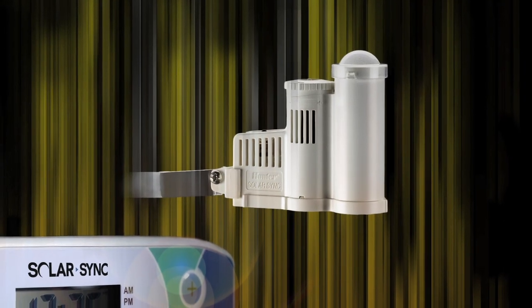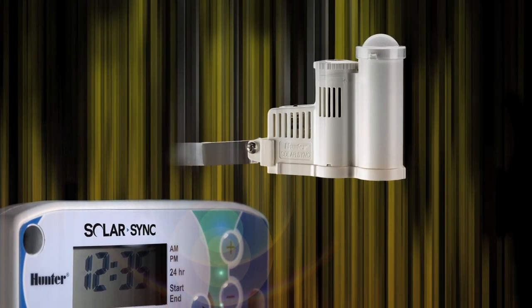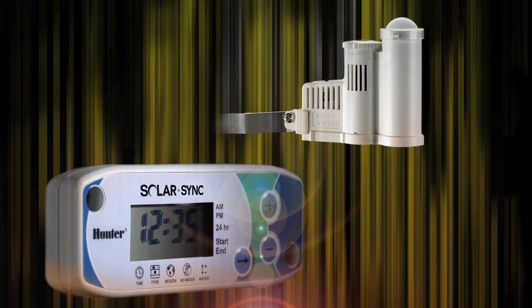The Solar Sync sensor also has a rain and freeze click portion built in. So if the temperatures drop below 37 degrees it'll prevent watering, or if it rains it'll physically stop the controller from watering, just like a regular rain click would do.